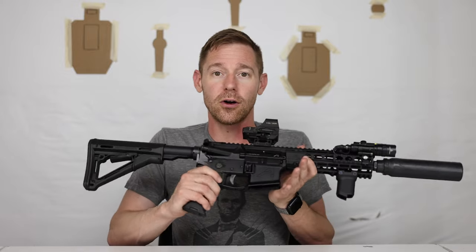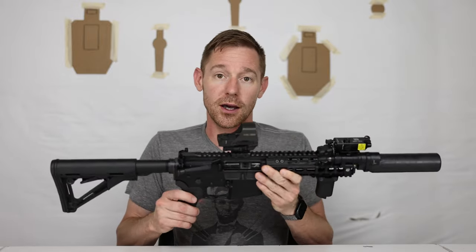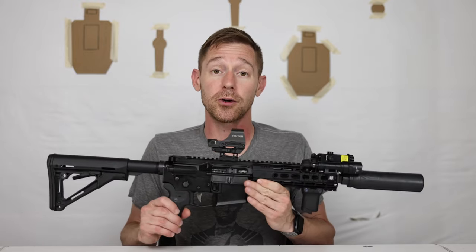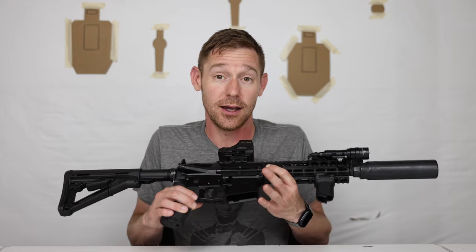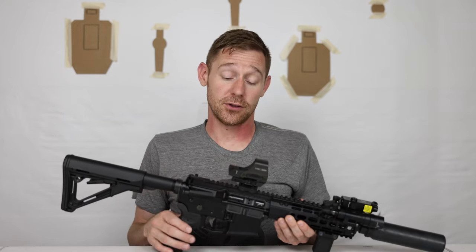When I say ease of use, I'm more talking about the battery of arms — are you used to it, do you know how to manipulate it, have you practiced with it? You can do that with other firearms, it doesn't have to be an AR. I personally prefer this because I've been using it for so long and it's easy for me to manipulate.